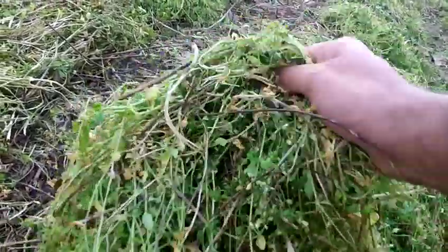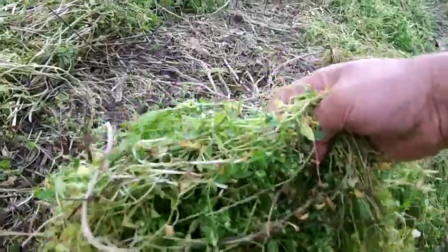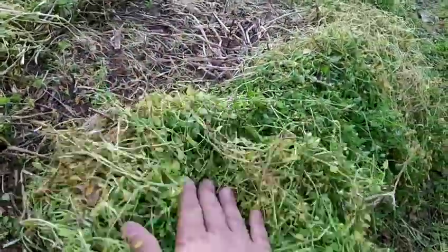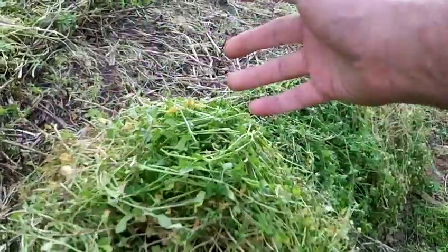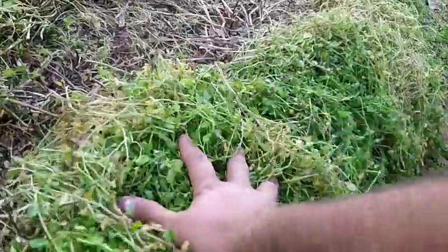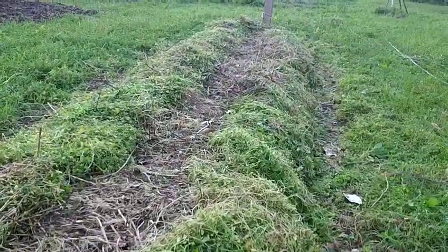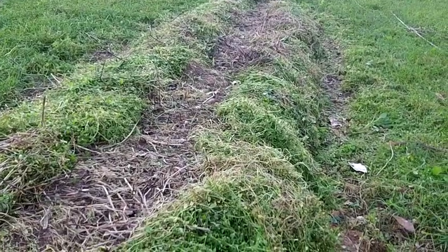This chickweed is actually very full of nitrogen and nutrients. It's a blessing to have as food — they say it's a blood purifier, like a tonic — but it's also a blessing to have as mulch. That's why I said this video is also called 'Let thy weeds be thy mulch.'